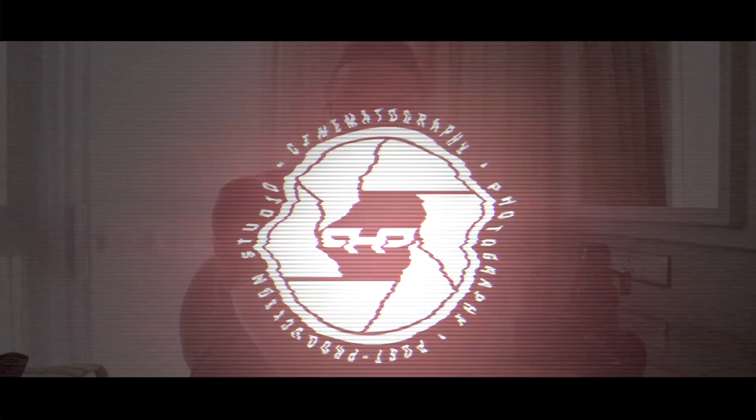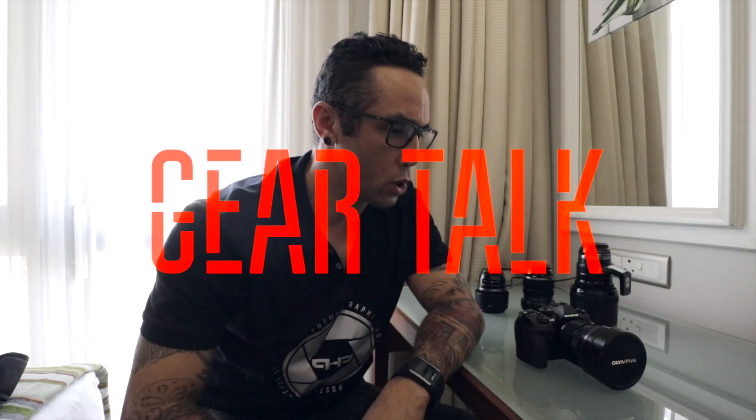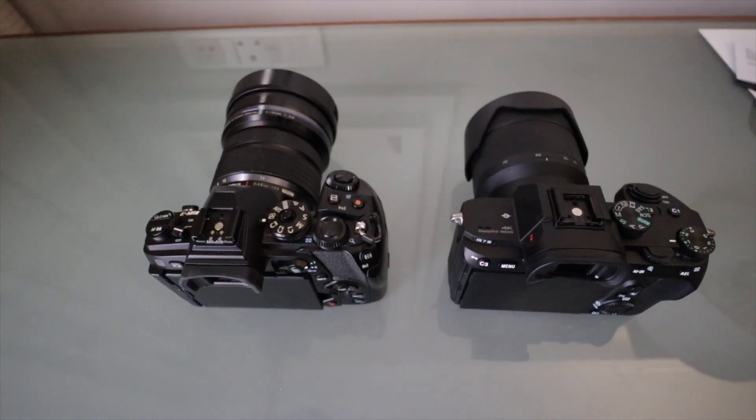Hey, what's up guys, welcome back. This is the OMD E-M1 Mark II first impressions. It's actually quite a nice body. The lens I've got on here at the moment is the 7-14 2.8, one of their pro lenses — really nice. It's got nice ergonomics to the body, which I actually quite like. It's about the same size as the Sony's. Remember, this is a mirrorless camera, so the form factor is quite small, but it's really nice — it actually fits my hand better than my Sony does.